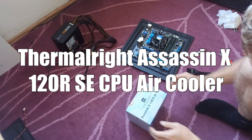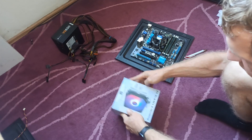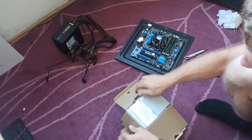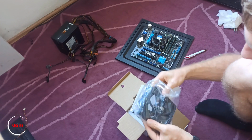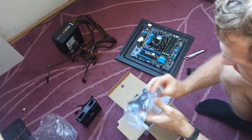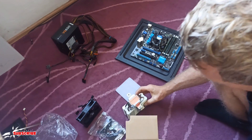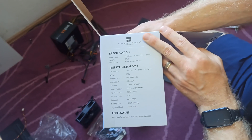Hello everyone, we got a Thermalright Assassin X 120R SE V2 cooler. It looks huge, amazing — big fan for your fan control. It's RGB, there are all mounts here, and this is actually how it looks. The color is amazing. Looks nice, and here's how it looks from the back. Hopefully you like it.